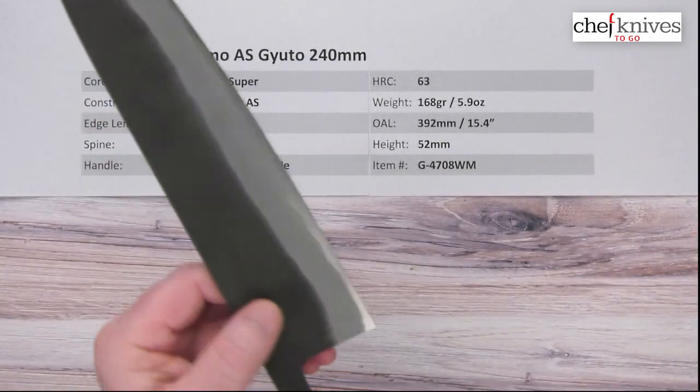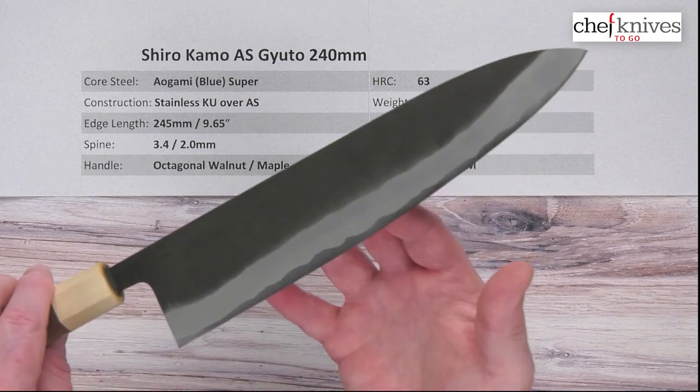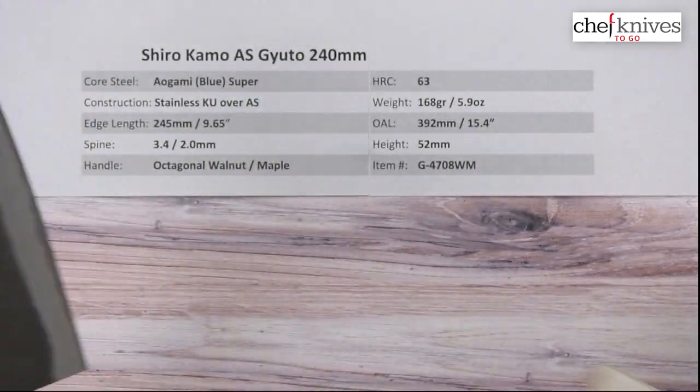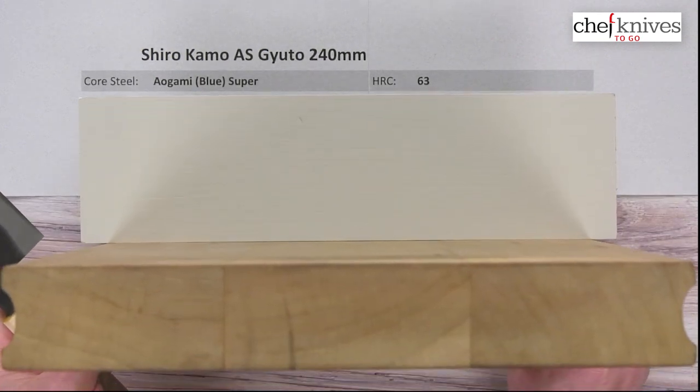They've done a little relief at the spine and some relief at the choil, so it's very comfortable. The box edge — I'd give it a 7 out of 10. It had a really nice edge on it, kind of a good polish to the edge, high grit. Quite sharp out of the box, so it should be ready to go.